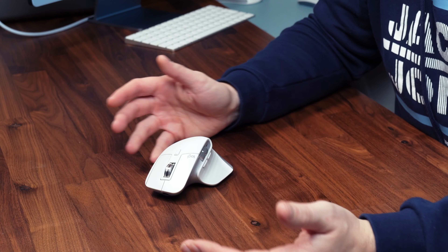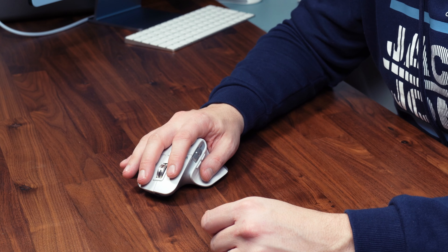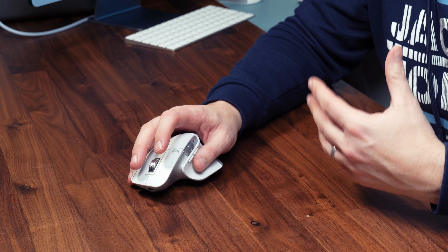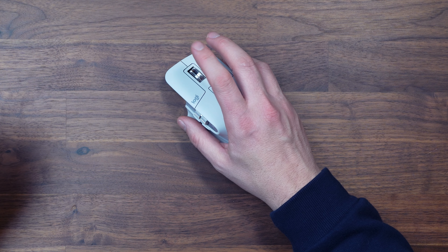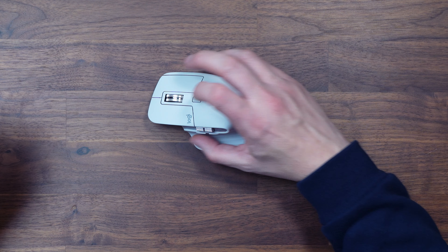Moving over the top, there's a range of buttons. You've got your typical left and right mouse buttons, but this year they've used silent clicks, and the difference is incredible — especially if you want to be in a quiet environment. It's night and day compared to last year's model. There's also the usual scroll wheel: press it gently for a nice click, but you can flick it and it instantly switches to the high-speed hyperglide mode, zooming through menus.